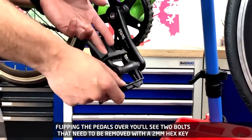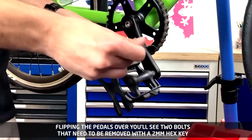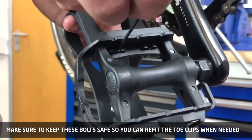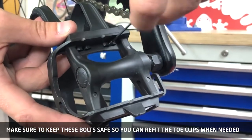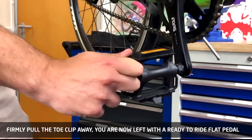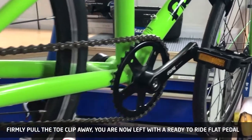Flipping the pedals over, you'll see two bolts that need to be removed with a 2mm hex key. Make sure to keep these bolts safe so you can refit the toe clips when needed. Firmly pull the toe clip away — you are now left with a ready to ride flat pedal.